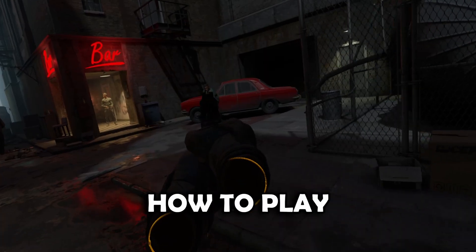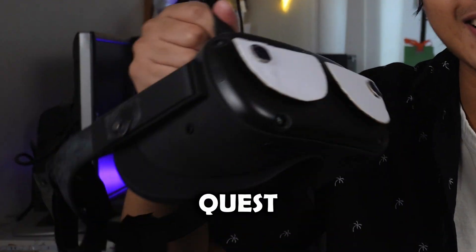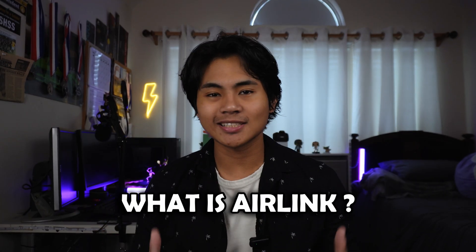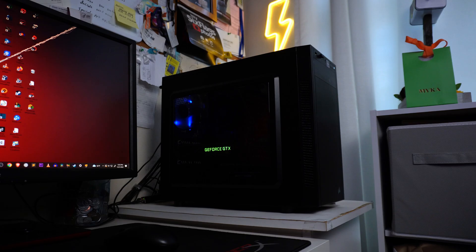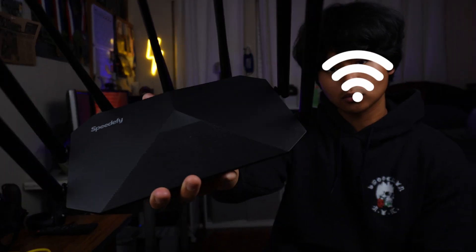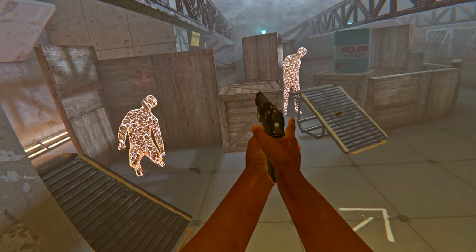In two minutes I'm going to show you how to play PC VR games on your Quest headset using Air Link. What exactly is Air Link? Air Link allows you to connect your Quest headset to your computer via Wi-Fi in order for you to play PC VR games.